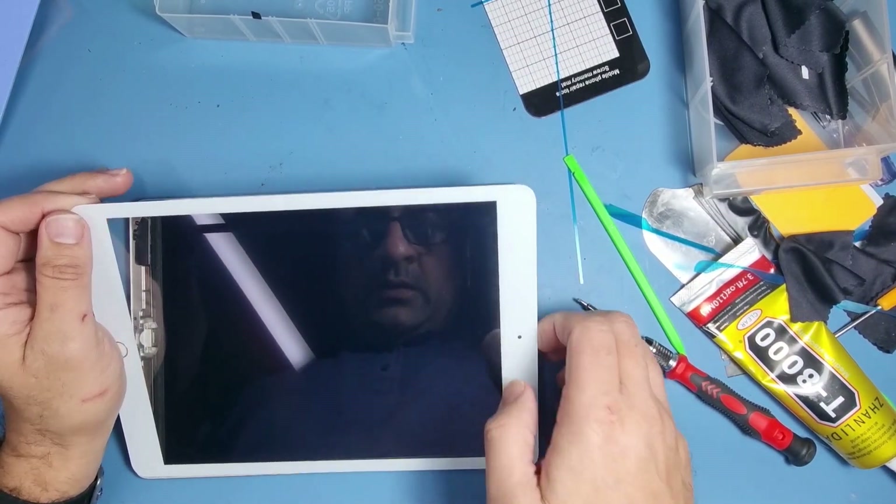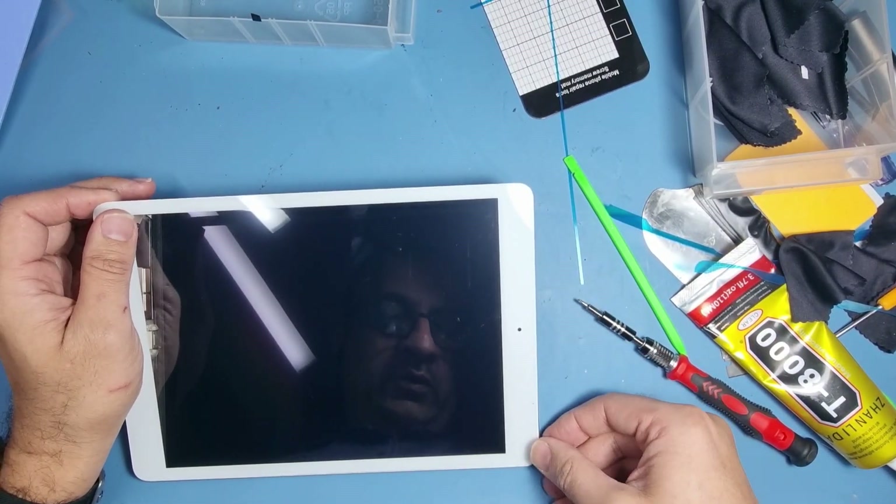For me that looks clean enough. I'm happy with that, so I'm going to put in the right-hand corner first.